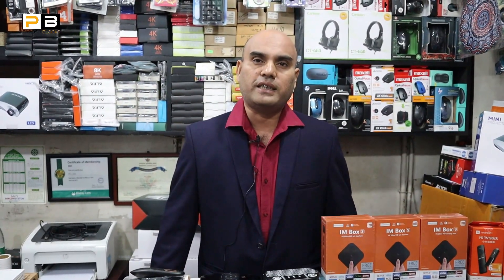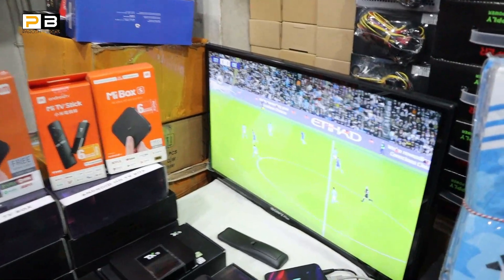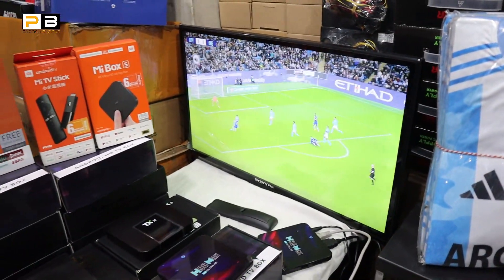We imported the TV Boxes from China. And with our TV Boxes, there are many different TV Boxes here. I'm looking forward to this channel — we will see our videos.